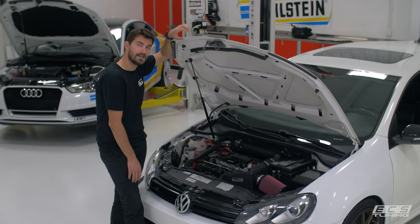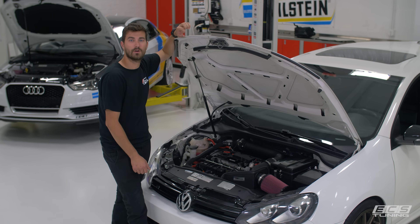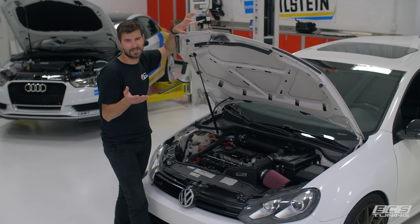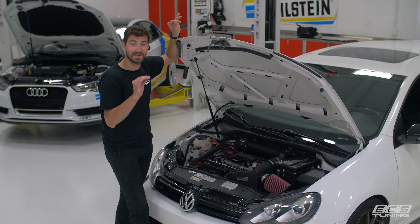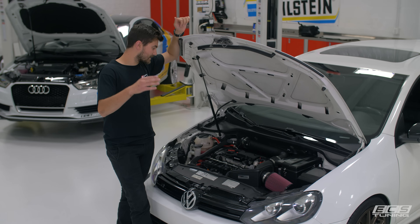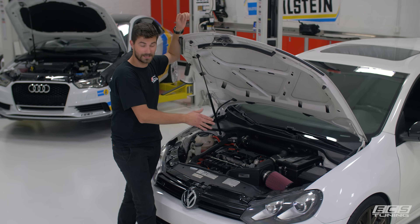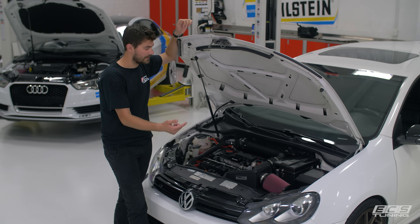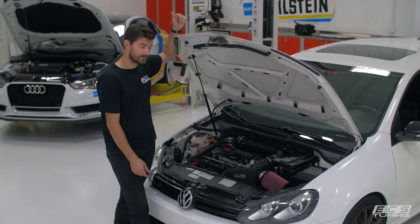So we just wanted to take a look at this today and show you what we got for the Mark 6 Golf R. We're going to check out power and see what it makes over a stock intake, so we'll throw it on the dyno. We're going to listen to the sound and take it out to get some driving clips so you can hear it — this thing sounds phenomenal with the KO4 sucking air, it sounds wild. We'll have photos of all the different fitments and options we have, and there's a DIY that we did a while back for installing one of these — you can check that out in the description below.